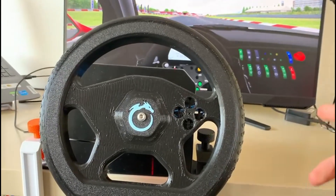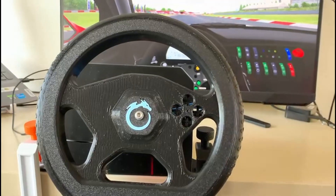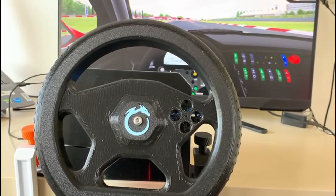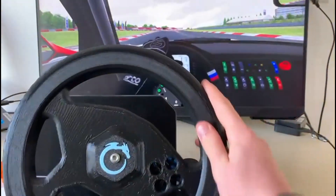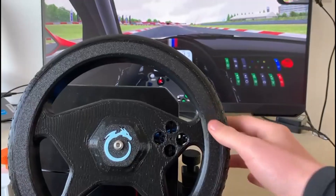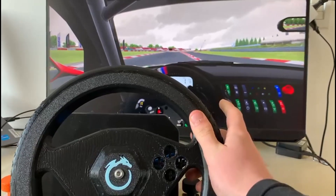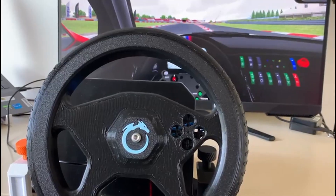Hey guys, what's up! Today I want to show you how I built this steering wheel for basically the price of a Big Mac, which is really better than those that cost hundreds of dollars that you can buy today. Let me give you a quick demo — you can steer as you can see here on Assetto Corsa, and you also have two buttons on the back to accelerate and brake. So without any further ado, let's jump into building this.